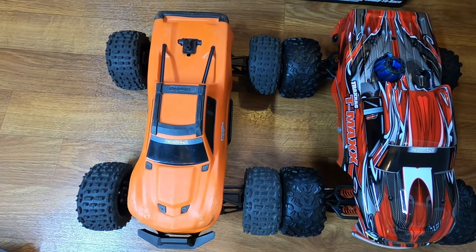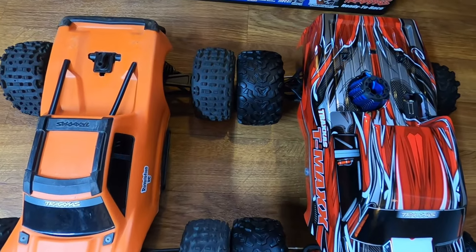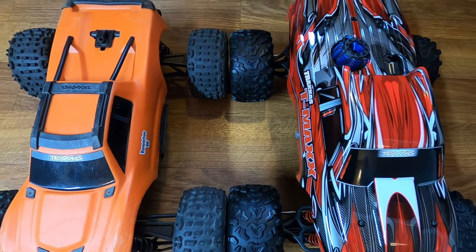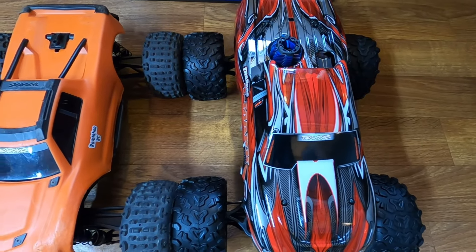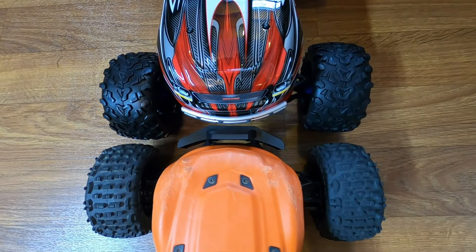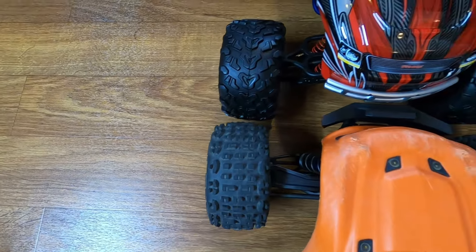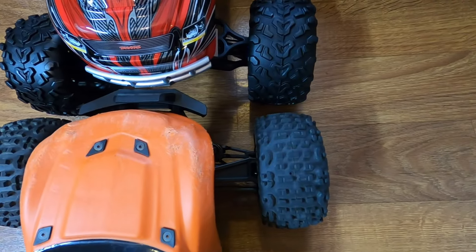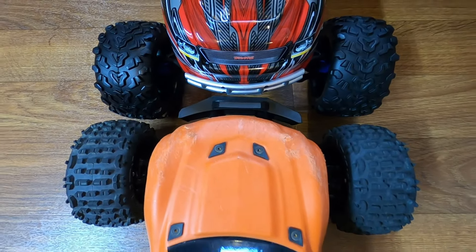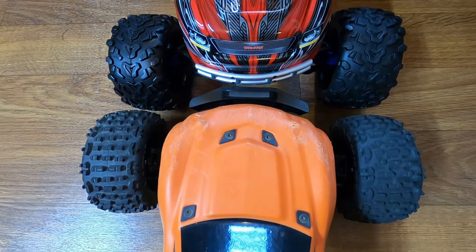Just for comparison, I have the Traxxas Wide Maxx on the left here to see how they compare in size. It looks like the Wide Maxx wheelbase is just a little bit longer, but not much. The TMAX on the other hand is probably an inch, maybe two, taller. The Wide Maxx just looks wider — it's almost identical, but I think the Wide Maxx is about a quarter inch wider. Though I do have the Hot Racing hubs on there, which adds around plus 20mm overall.